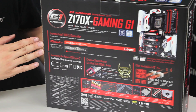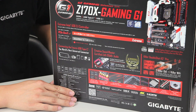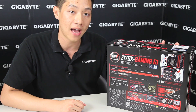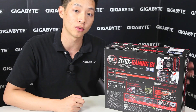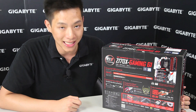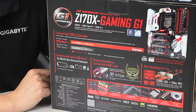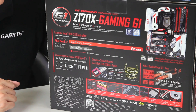Some of the other key features listed are our Xtreme Intel USB 3.1 controller. Gigabyte is actually one of the only manufacturers using the official Intel USB 3.1 controller, which allows us to have the maximum bandwidth. For the controller itself it's able to support up to 32 gigabits per second — that's four Gen3 PCI Express lanes which allows for that speed. USB 3.1 only supports up to 10 gigabits per second on transfer speed, but that 32 gives us the total bandwidth to do anything we need.